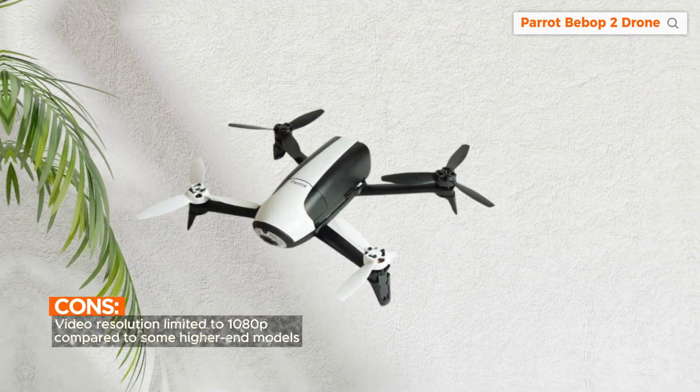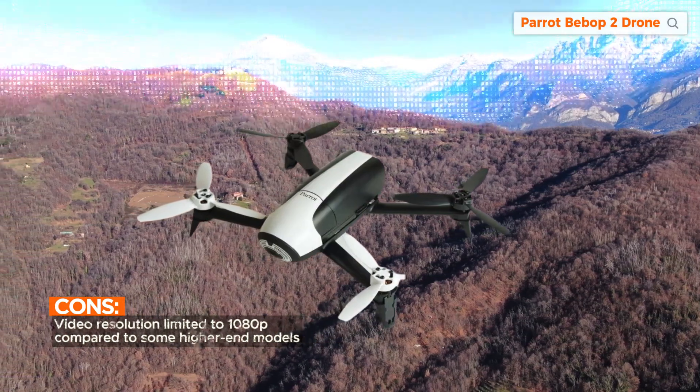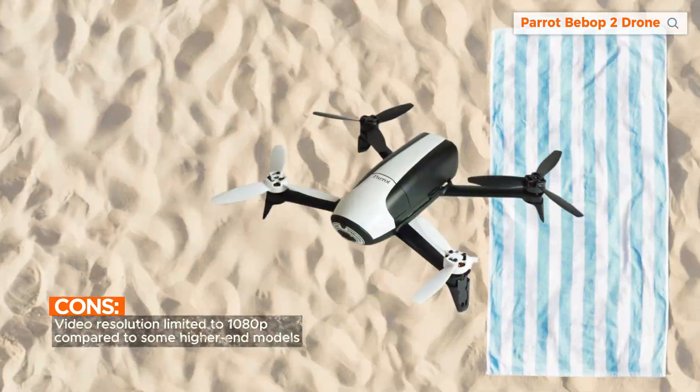Ready to elevate your aerial photography? Click on my link now to secure your Parrot Bebop 2 drone. Act quickly to enjoy with your purchase.